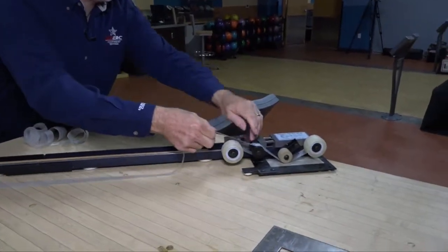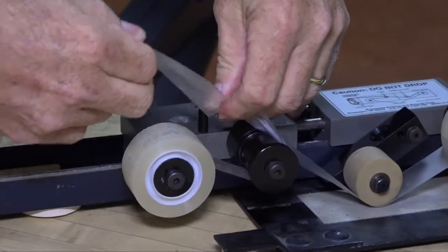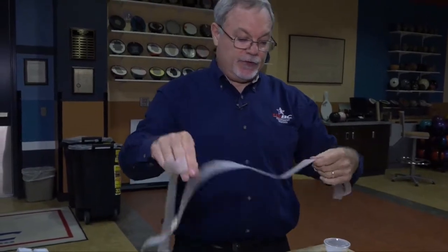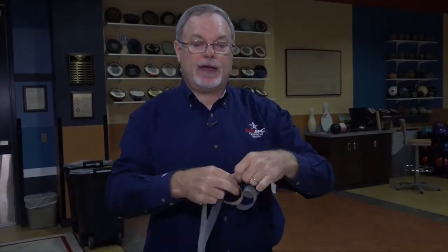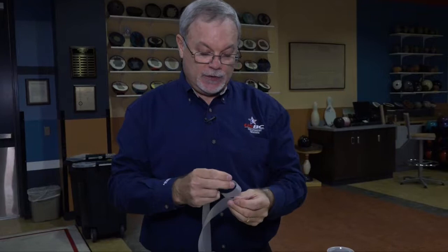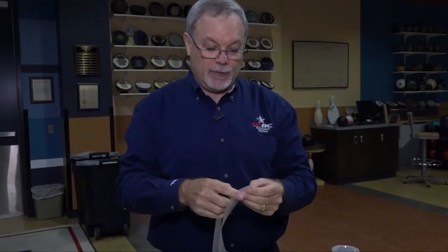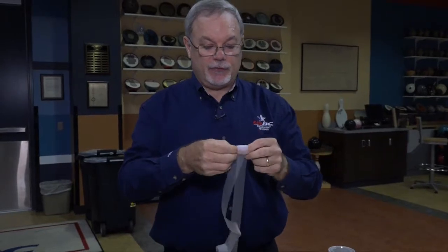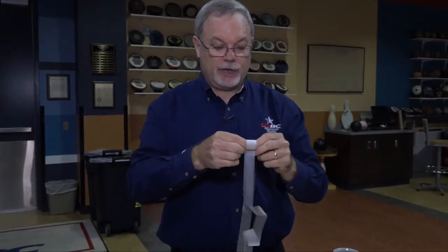We've got our tapes pulled and we want to take this off — take our last tape off that we just took up. If you're sending them to us, or even if you're just taking them home, you want to keep them out of sunlight as much as possible. You also want to roll them up to keep them from getting all crinkled up. Pretty simple — you can roll them all together, it won't hurt anything.